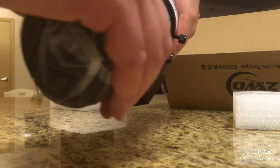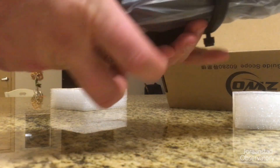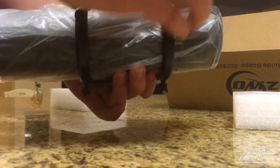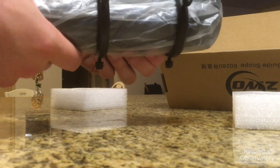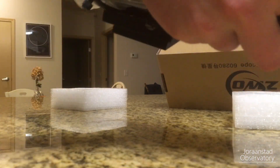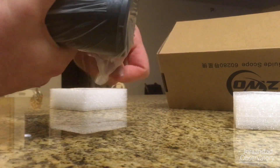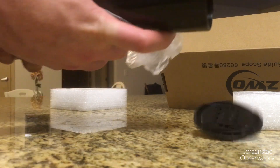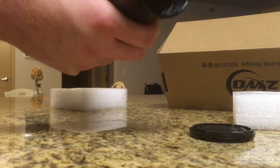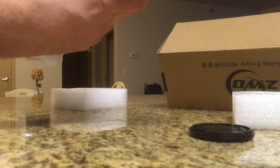We're going to go ahead and just unscrew these rings here so we can take this plastic off. It's giving me a bit of trouble — there's so much plastic in there. Now we've uncovered the scope.